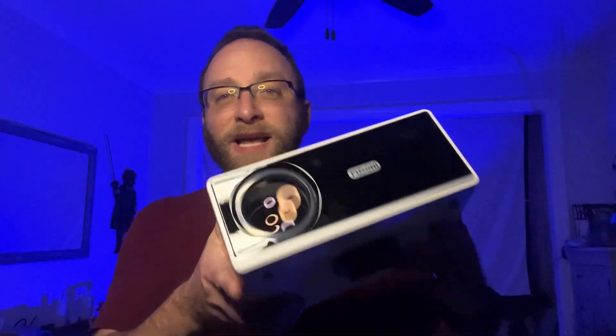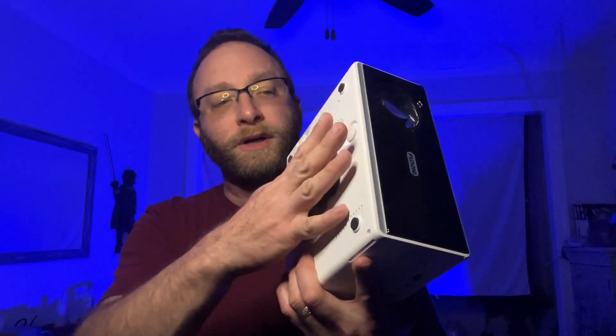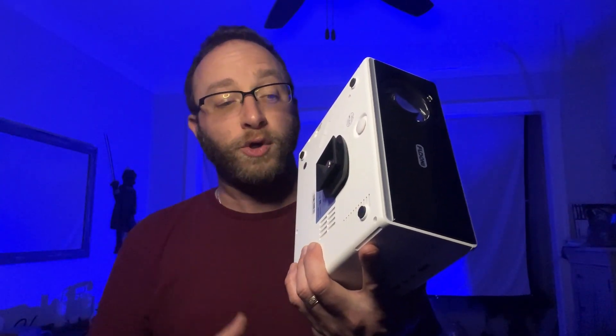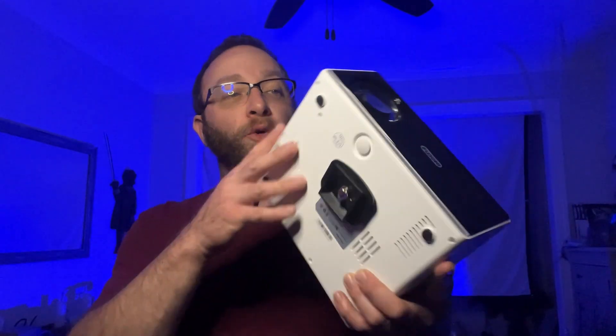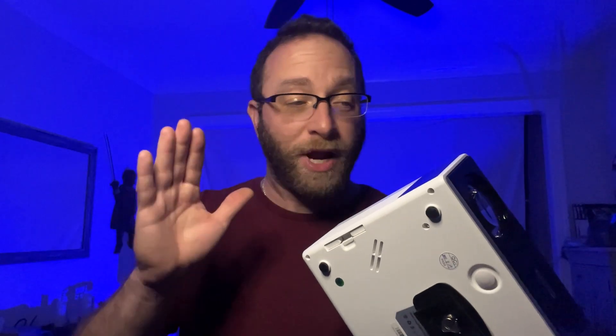This is nice and compact. On the bottom there is a mount for a tripod — you can see I have one connected to a quick plate. Otherwise it's lightweight, puts out a great looking image and picture, and you can play back movies from a phone — iPhone, Android, or even display adapters through Windows.